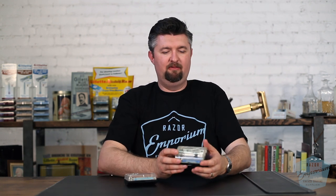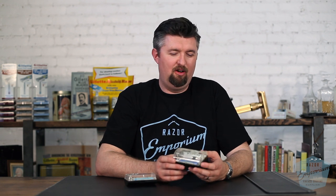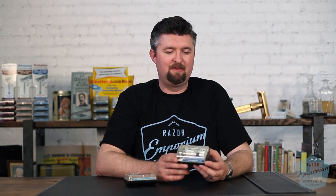Hey everyone, Matt Pisarcik from RazorEmporium.com. Today, to continue our series on the Razor Archive videos, talking about one of the most holy grail of all Gillette razors you'll ever come across: the bottom dial fat boy.